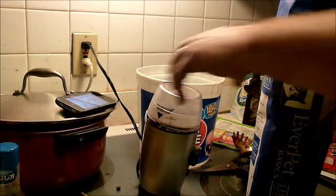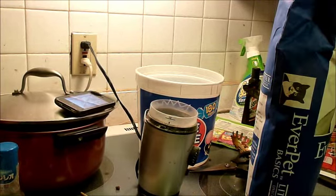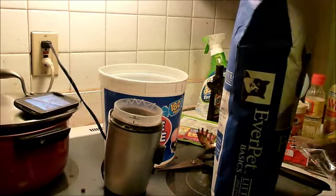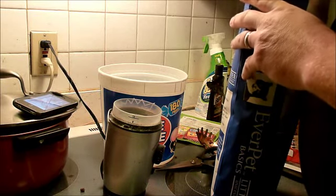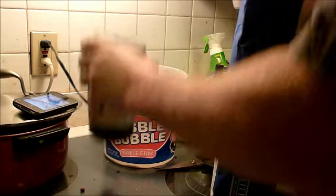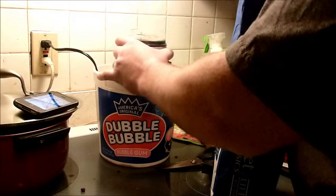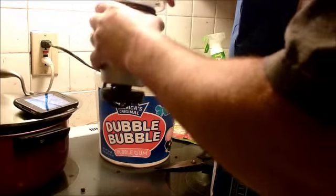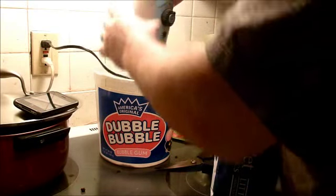All right, I am now processing my kitty litter. As Tim said, what Tim didn't mention is whether or not this is going to ruin my coffee grinder. Whatever, I don't use it much anymore anyway. But I'm sure if the wife sees me doing this, I'm going to get in trouble.